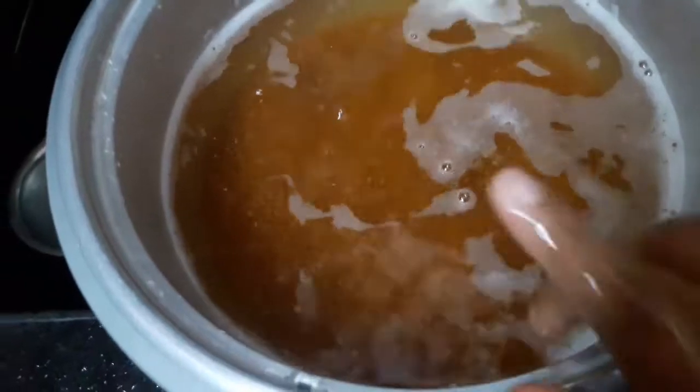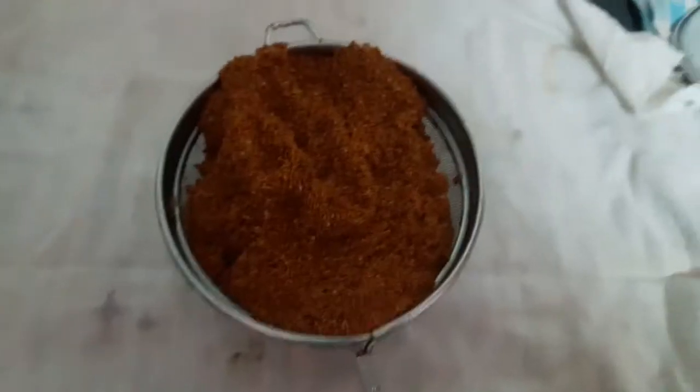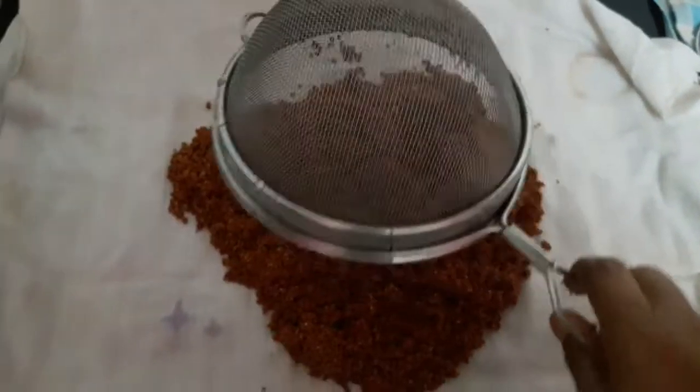Now I'm going to add some oil. Put it on my hands. Apply some water. I'm going to put it on my hands. Cut it on your hands.